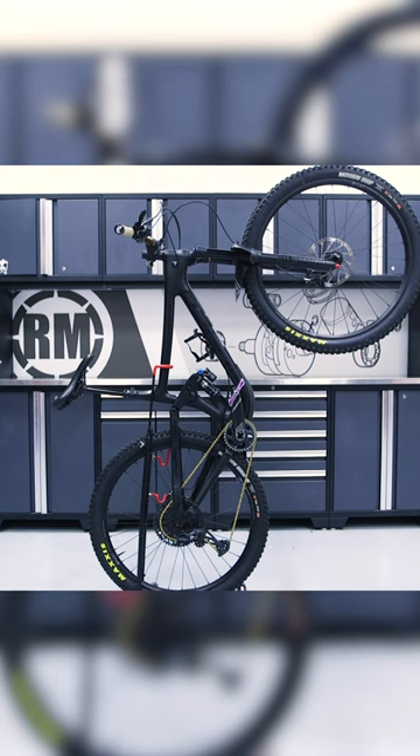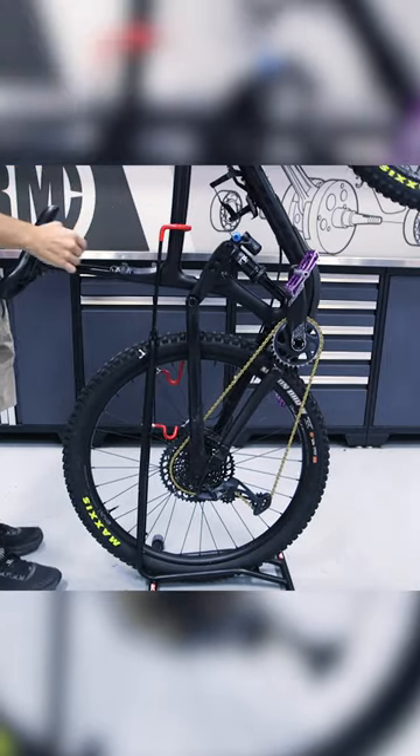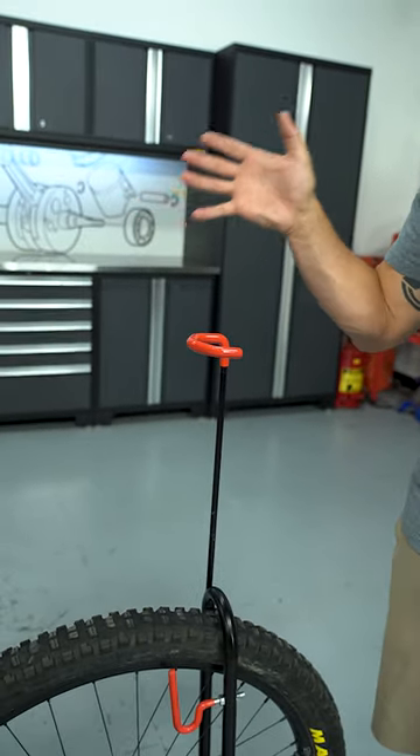Yes, you can have your bike in here backwards, you can have it forwards, but what I like — it's also a space saver because you can actually stand your bike vertically. You have this hook right here that goes around the frame to stand it up. So if you want to save space in your garage, you can do that.